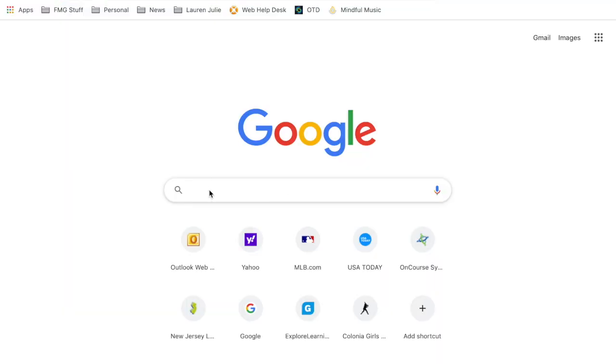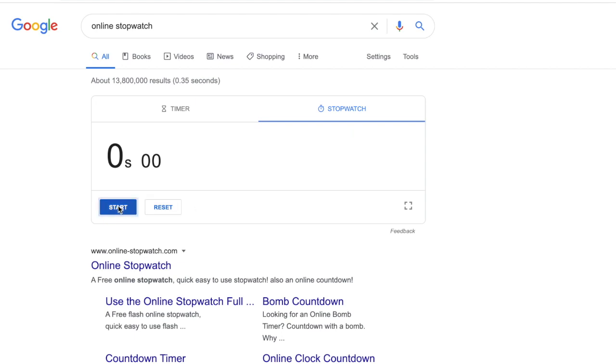Let's try one together. You're going to need either a stopwatch or you can just use an online stopwatch. I will say 'ready, set, go.' When I say go, you start your stopwatch. I will then say 'three, two, one, stop' and you will stop your stopwatch, and hopefully we get around the same time.